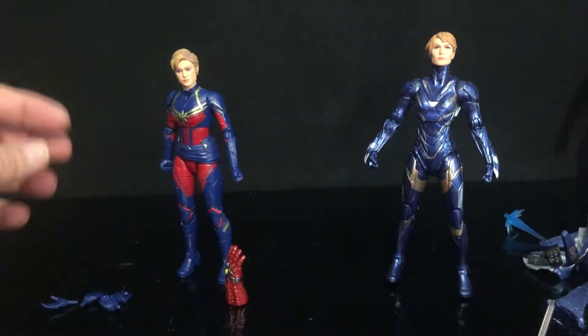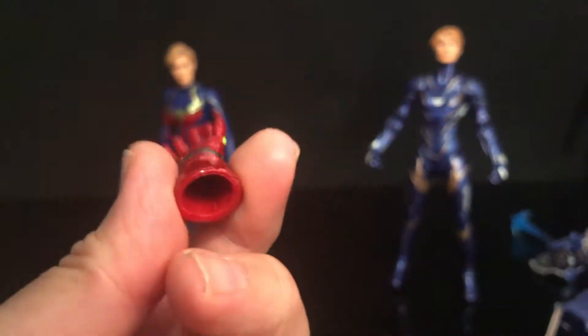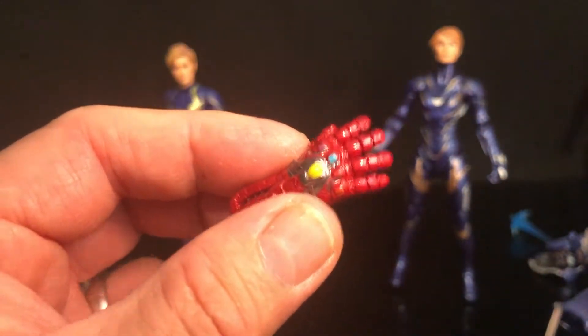Not only do you get that pretty awesome figure, but you get this Infinity Gauntlet so they can run the gambit down the field, which is really really cool.